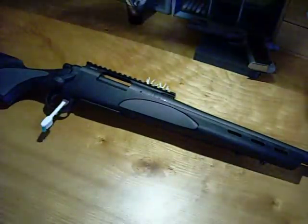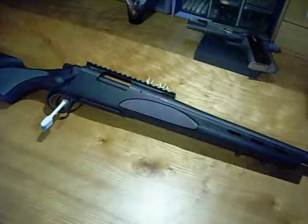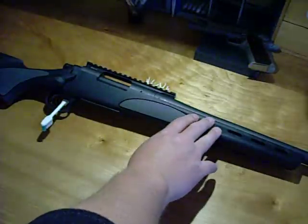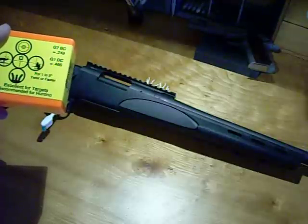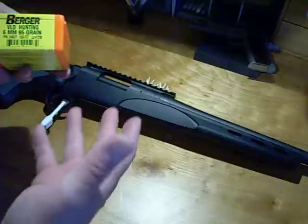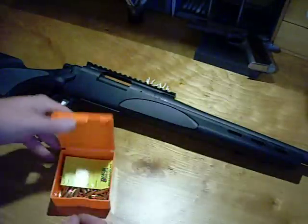Now I'm just waiting for that stock. Once it gets here, I'll get it bedded and start shooting. I do have some bullets already loaded up — I will be using Berger bullets. This barrel has a 1-in-9 and one-eighth twist, and I'm actually going to be shooting Berger 95-grain bullets in the 6mm — of course, because it's a .243. I got 200 of these to try.